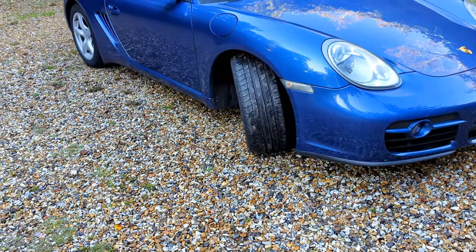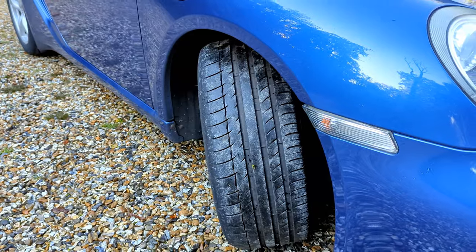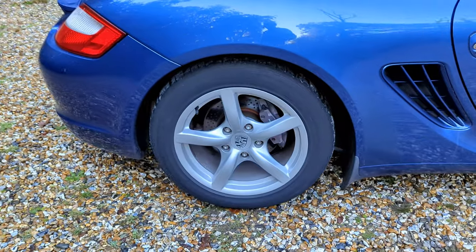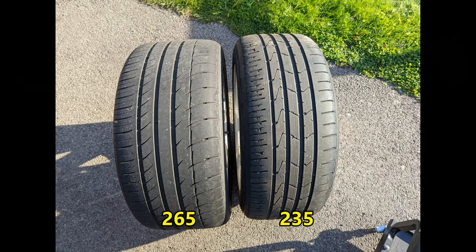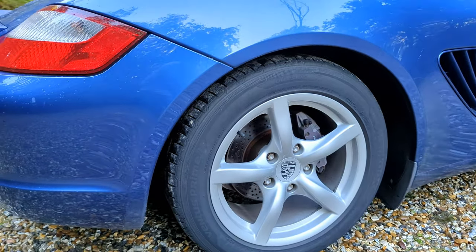So why have I done that? The front 18-inch wheel tyre size is 235, and the back wheel on the 17s is also 235. That means I've got the grip up front from this gorgeous Michelin PS2, and with a quite thin rear tyre — relatively, 235 instead of 265 — with a Hankook Ventus Prime 3. And that means I should have a good front end, really good bite, but a mobile rear.